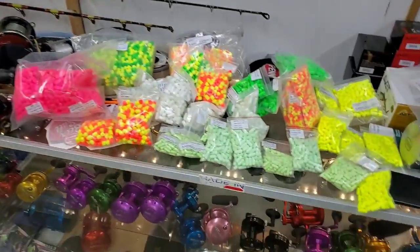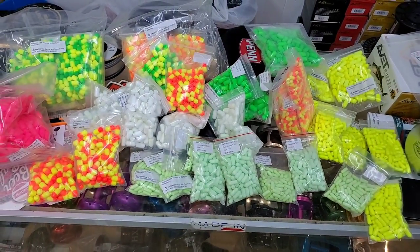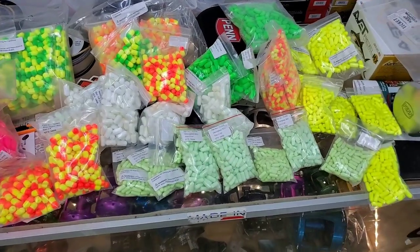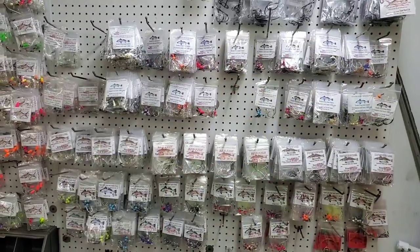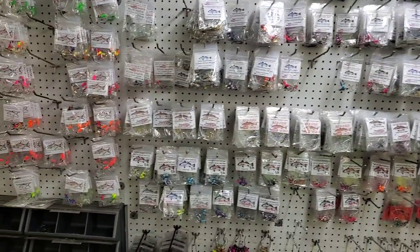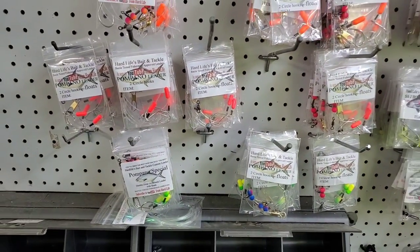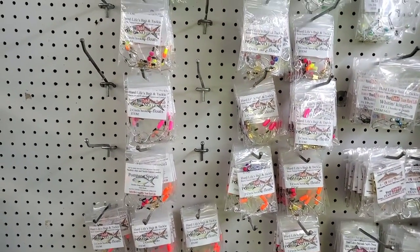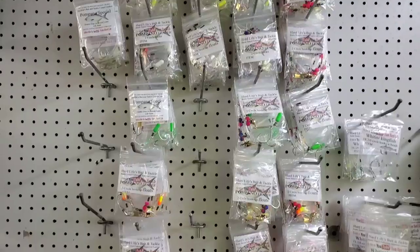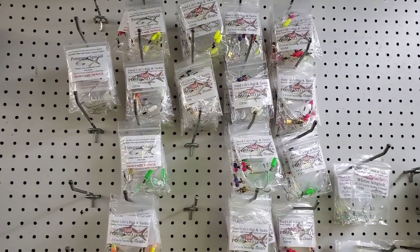That's a lot of floats. Look at all that. And I'll show you what the wall looks like. So just last week that was partly empty, and now it's getting filled up again. And those are the pompano leaders right there — different colored floats, different colored beads. We're really gonna put out the maximum amount of effort here.